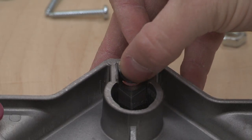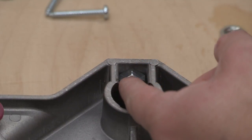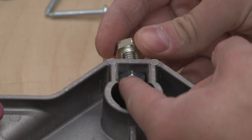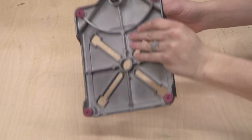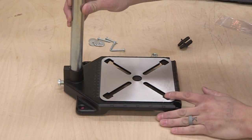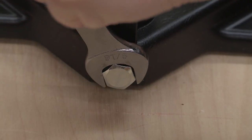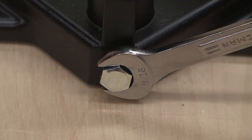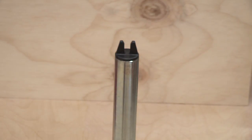Next, place the hex nut into the slot of the tube support hole. While holding the hex nut in place, insert the base bolt into the back of the tube support. Do not fully tighten. Flip the base over so the scales are facing upward on a flat surface. Insert the steel tube into the tube support and be sure the steel tube is fully seated into the base. Securely tighten the bolt to secure the tube in place. Insert the cord holder into the top of the tube with three prongs going into the tube.